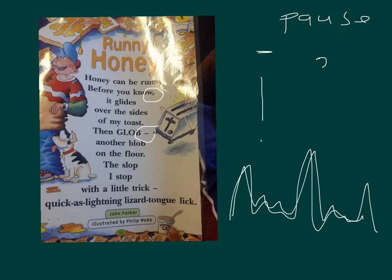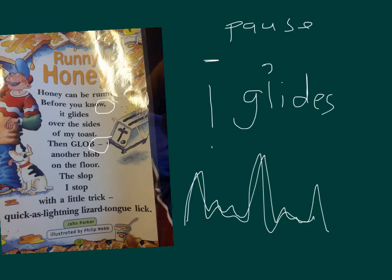Honey can be runny. Before you know it — pause — it glides over the sides of my toes. Then go another on the slope. Stop. The slope. I stop with a little trick — a quick as lightning lizard tongue lick.